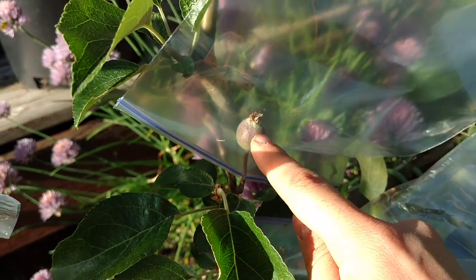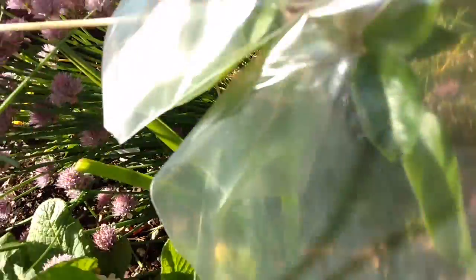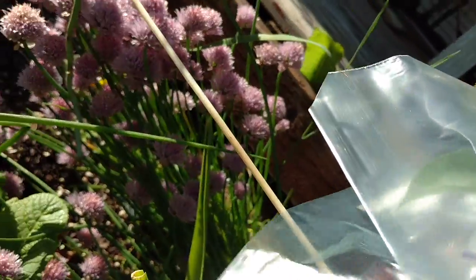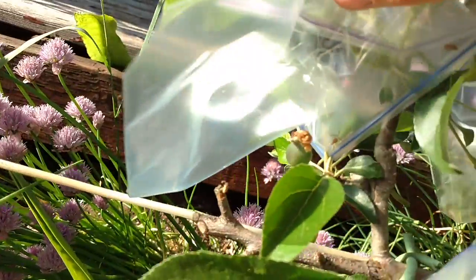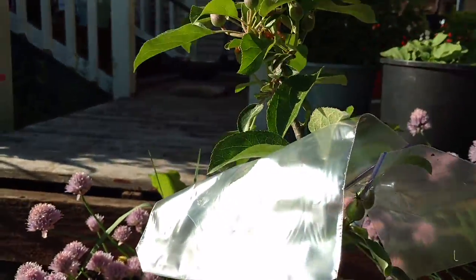You're supposed to trim it so there's only what they call the king apple on each spot. But I'm a rebel — I'm going to experiment with this. On a lot of these, I've left two, so one exposed and one not.